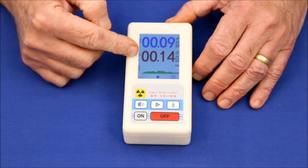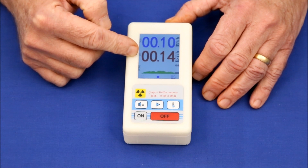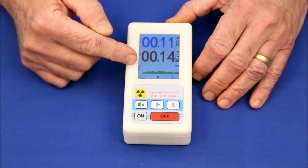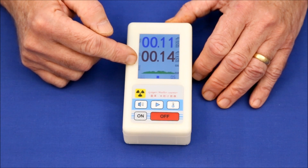What this gives us is the rate of the natural background radiation. Don't be alarmed because these levels are extremely low. For example, here we're measuring about 0.12 microsieverts. A single dental x-ray is thousands of times as strong and isn't dangerous.